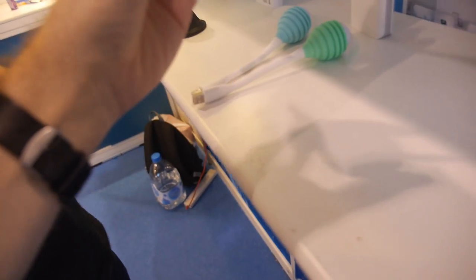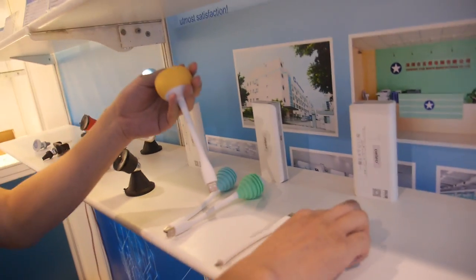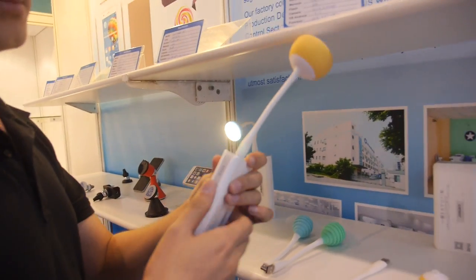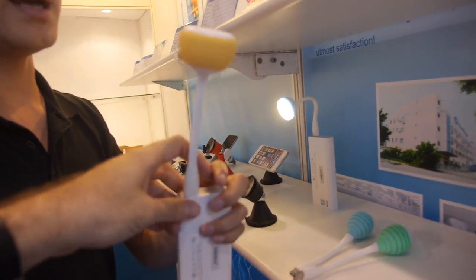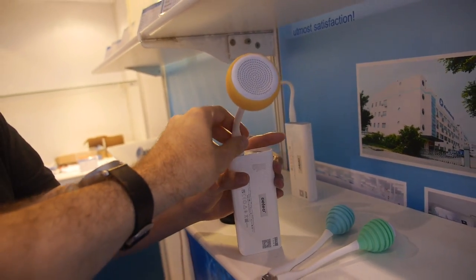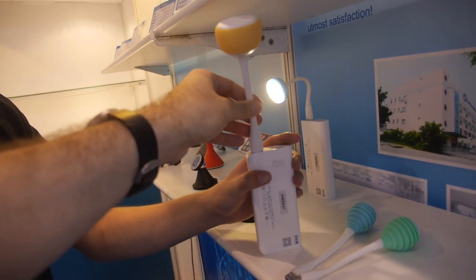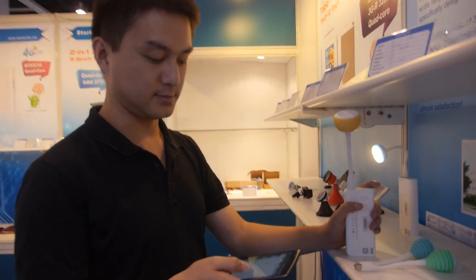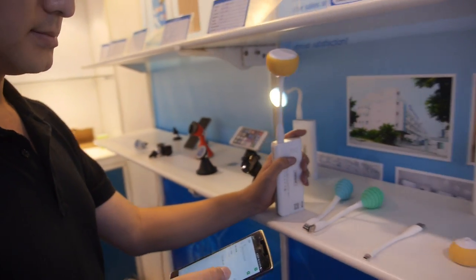This one is a Bluetooth speaker. We're pairing it up with a phone to play some music. The speaker is $4.10 USD, also at a 3,000 piece MOQ.